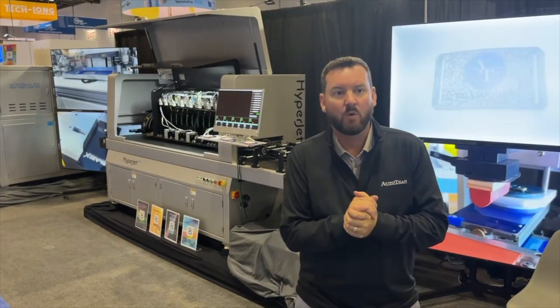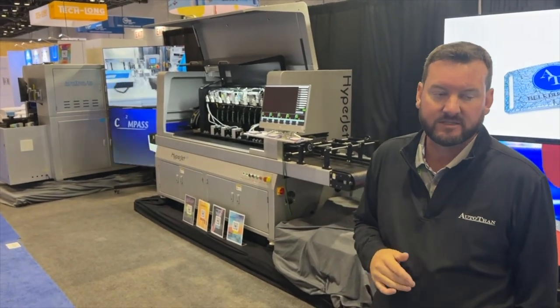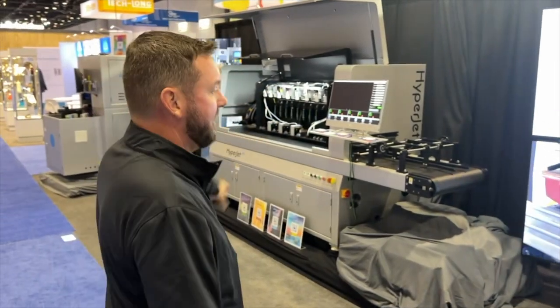Morning, first day NPE 2024, Autotran booth number S13106. We've got a bunch of different samples, and we've got some videos going for all the different things that we offer.